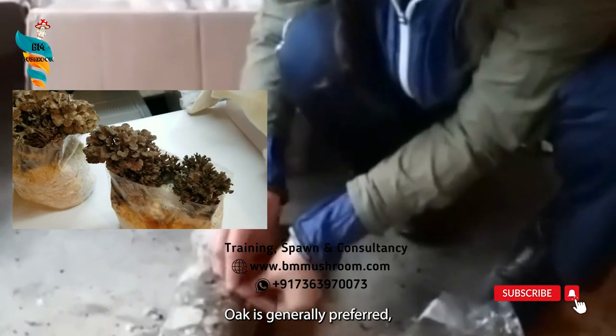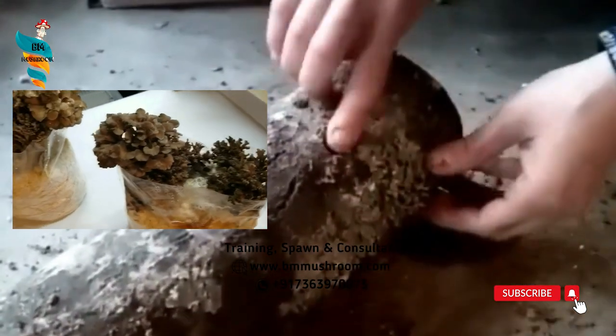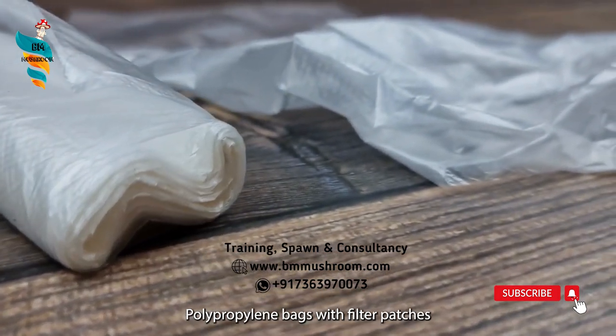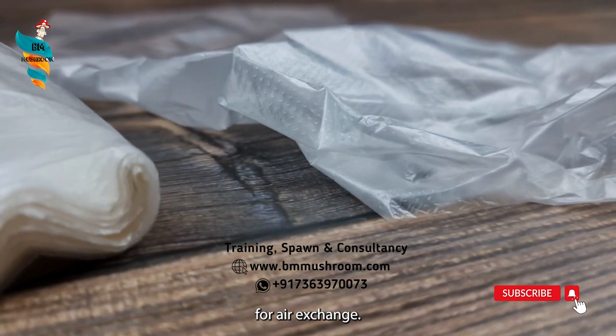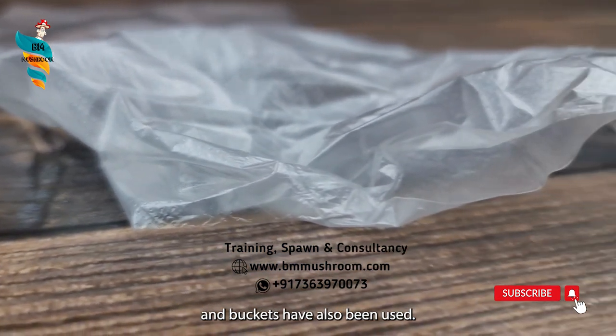Oak is generally preferred, although strains growing on conifers are being developed. Recommended containers for fruiting: polypropylene bags with filter patches for air exchange. Polypropylene bottles and buckets have also been used.